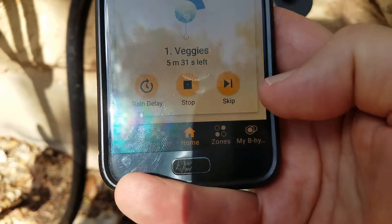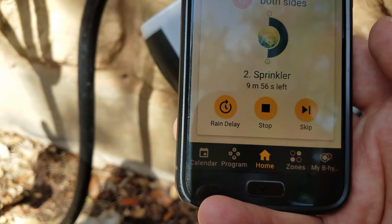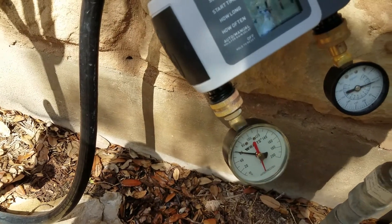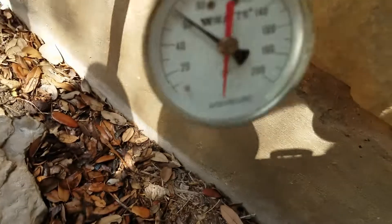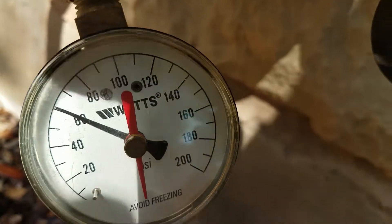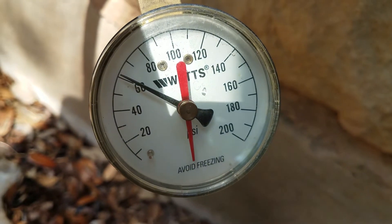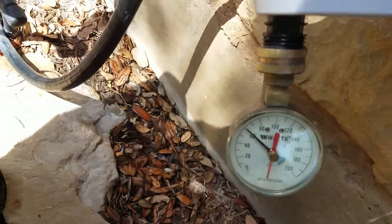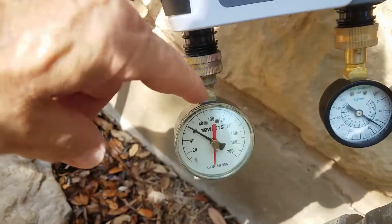Let's advance the app — skip zone one, go to zone two. Get a little click. And pressure over here is reading, just clicked on about 60 also. So water is only coming out one zone at a time.